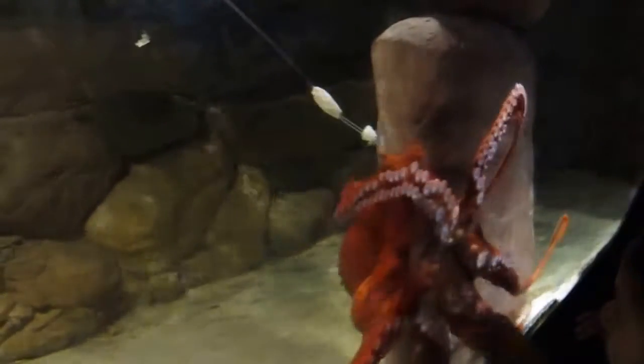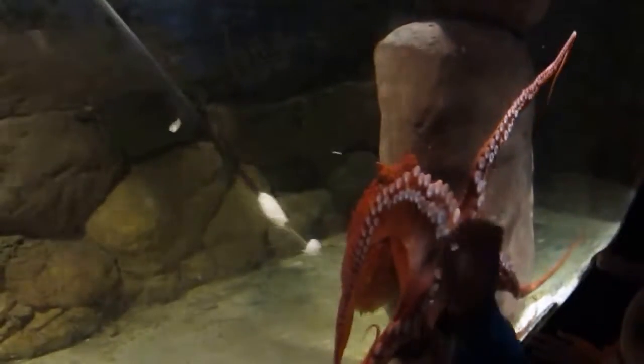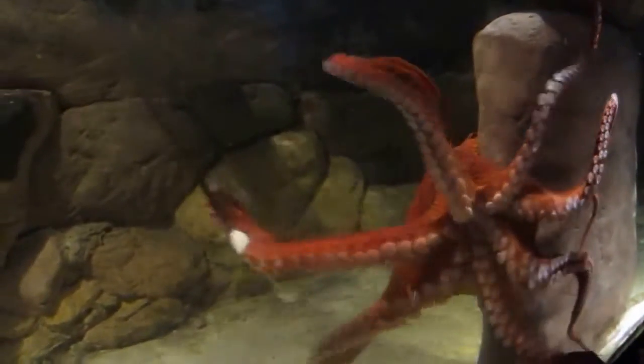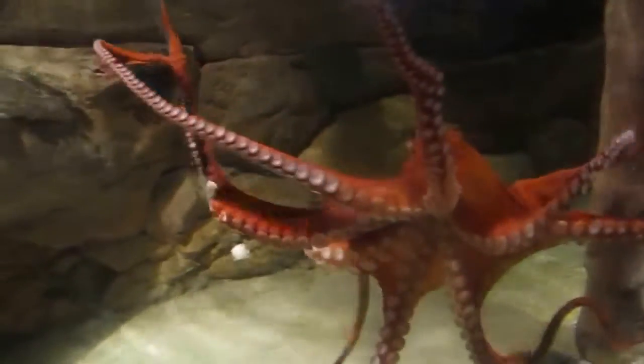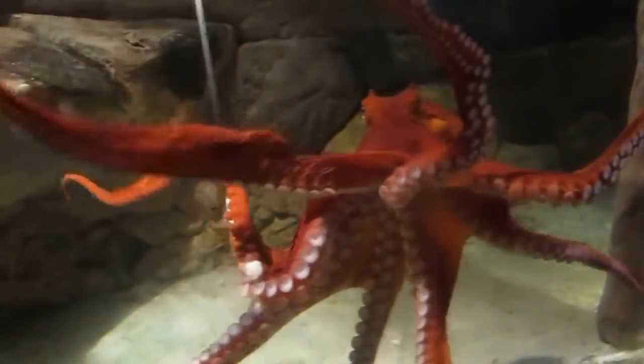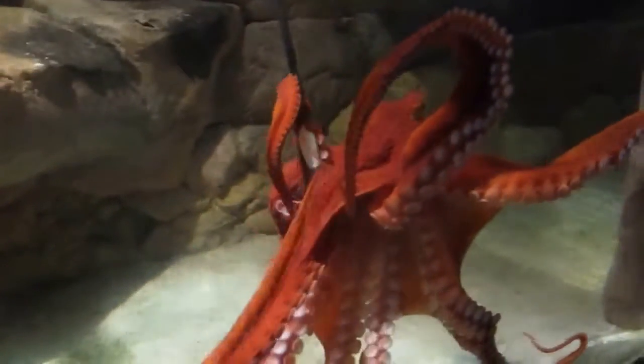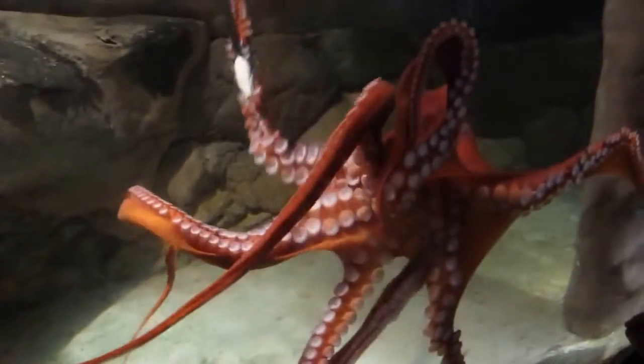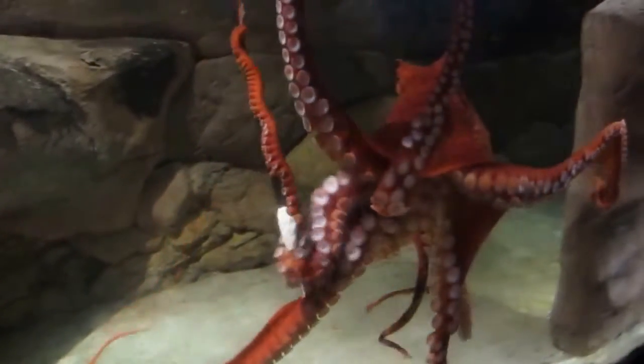Many people want to take photos. It's really hard to tell the sex. The only way you can tell is that the males, on one of their tentacles, have no suckers on the last inch. That's their hectocotylus that they use for mating, and that's really the only way you can tell.